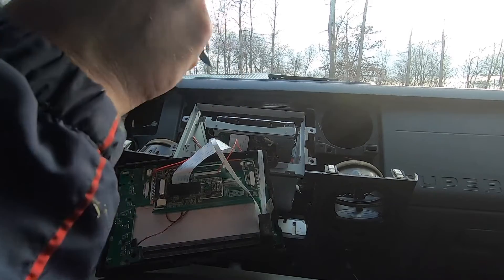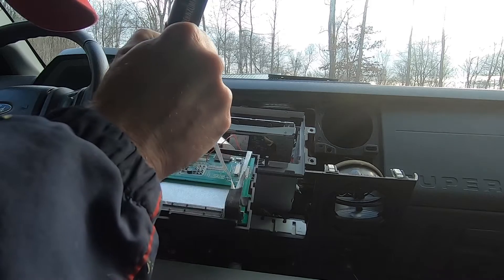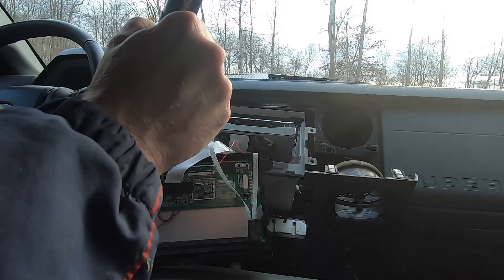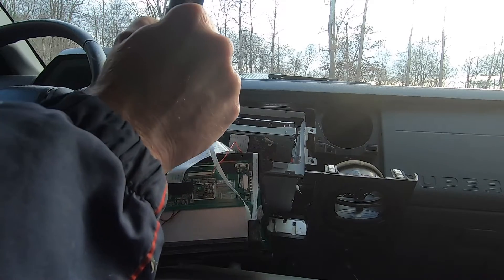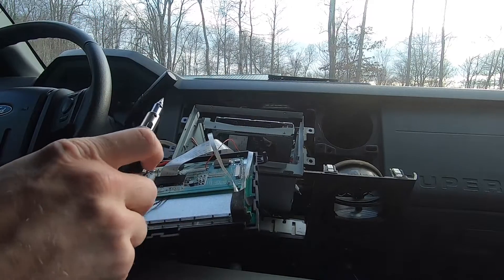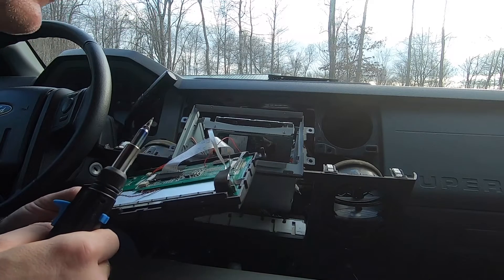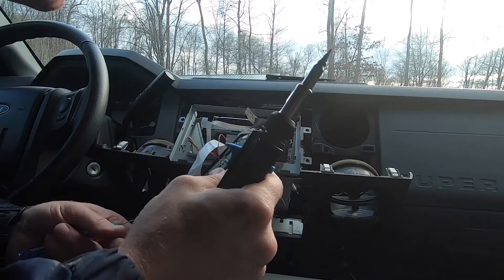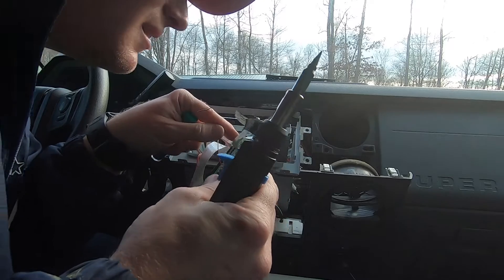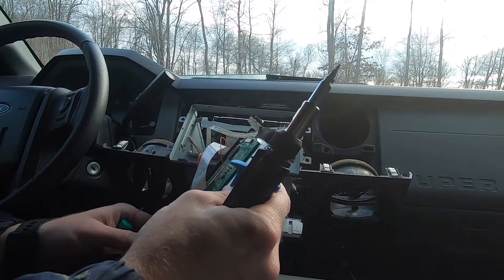The key seems to be to just keep putting solder on the tip of the gun. I'm looking to see if there are any that look a little thin. That side looks pretty good. This side over here — and that side, no issues.